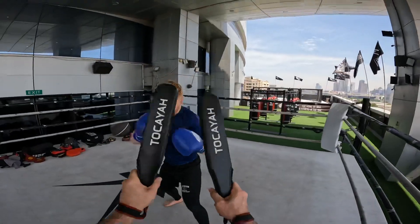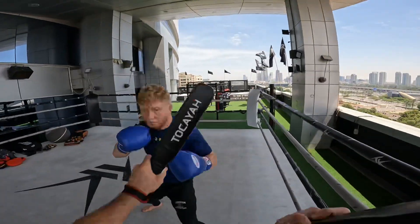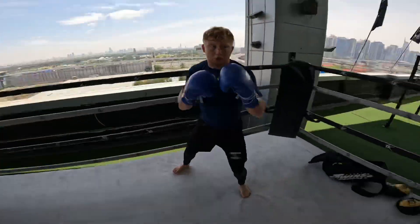Double jab, right. Lean back, right, then slip. Slip, sit. Again.